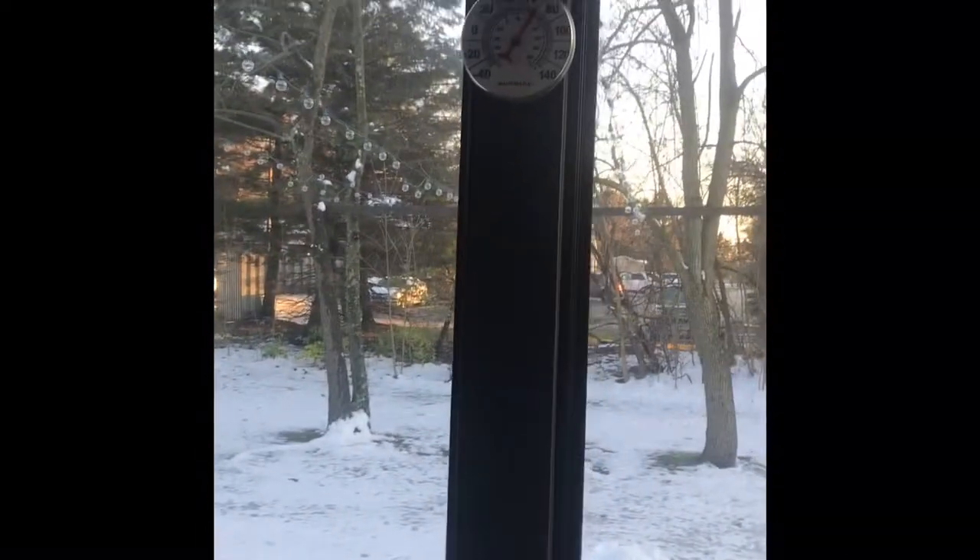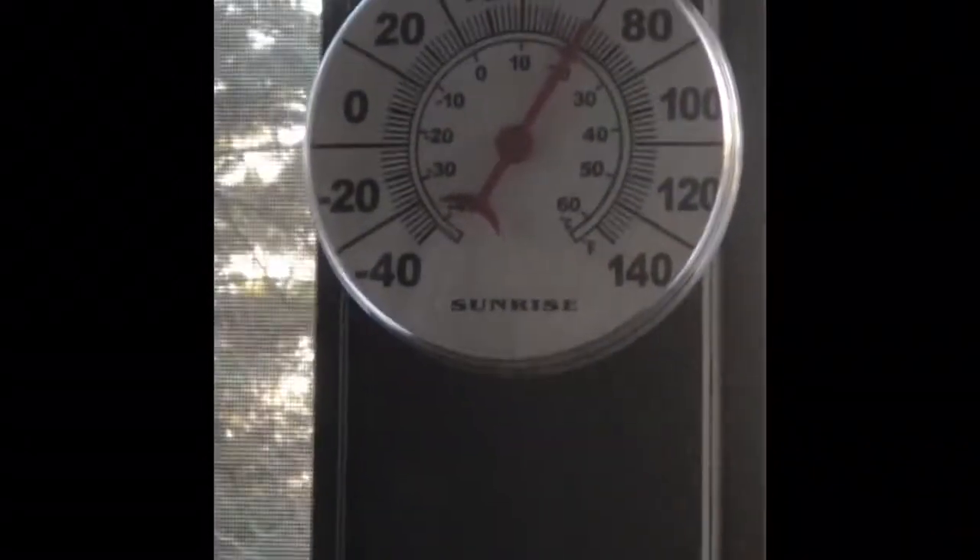I'm back inside the three-season room. My temperature gauge up there reads 72 degrees, and I was able to accomplish that with the aid of two electric heaters.